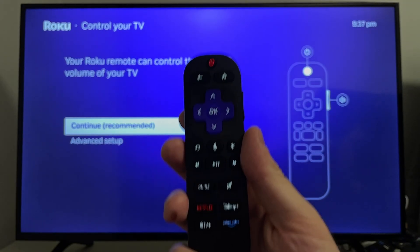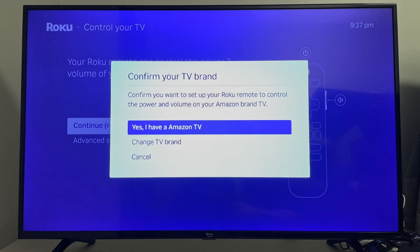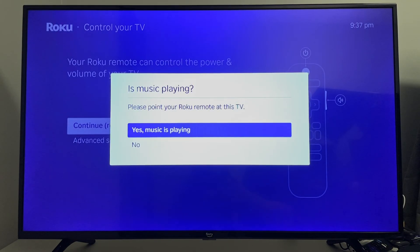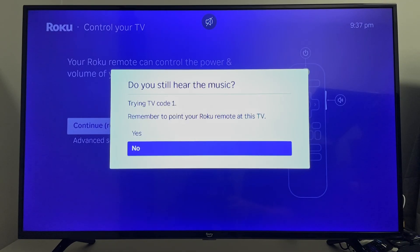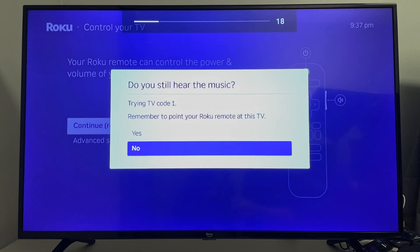Once the updates are finished, you'll be brought to a page that asks you to set up your Roku remote to control the power and volume of your TV. Select continue, choose your TV brand, and it will ask if music is playing — make sure the volume is turned up on your TV and follow the prompts until your Roku remote is compatible with your TV.